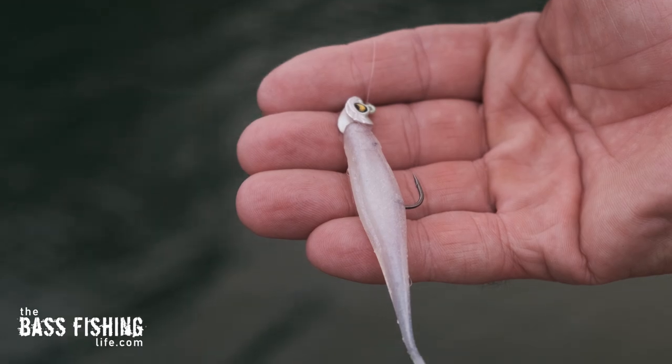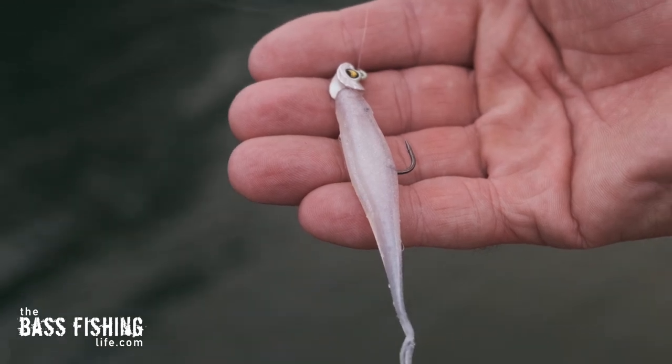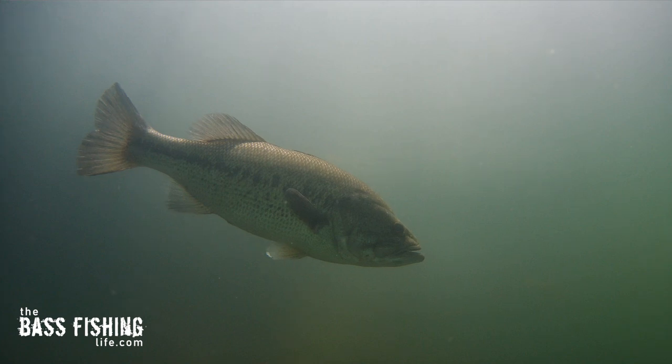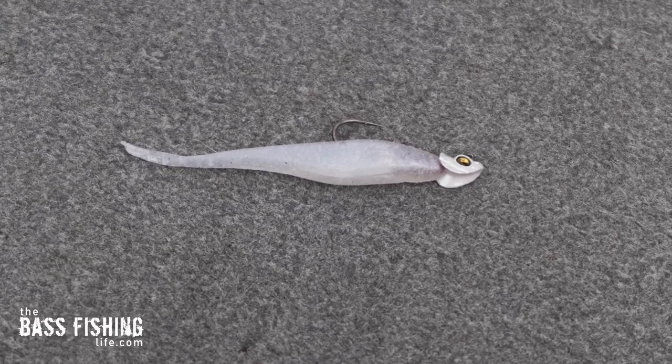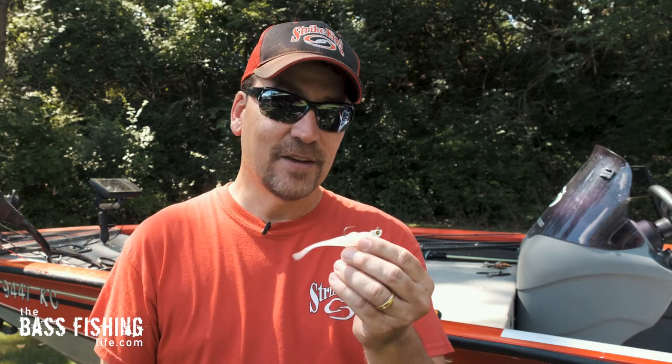I do a video on this lure and presentation about once a year. Why? Because it works. It works well for me and it catches fish all 12 months. There's not many lures that you can say are just going to work all throughout the year, and this is it right here.